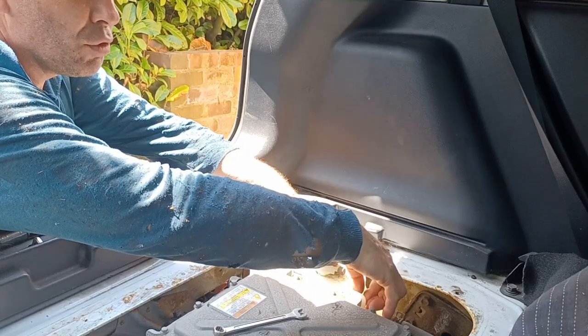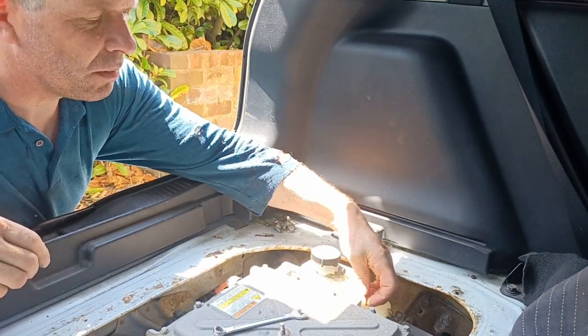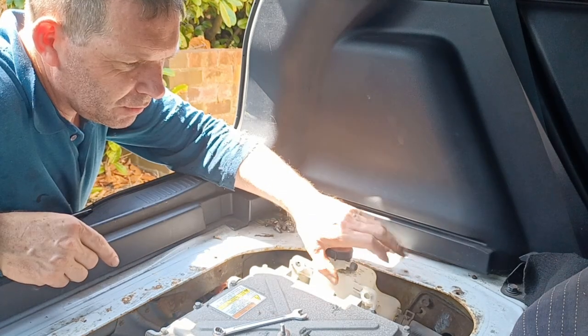There are two bolts at the top which hold the reservoir for the air conditioning and the water coolant system in place, and these bolt directly onto the side of the onboard charger. So that's free.